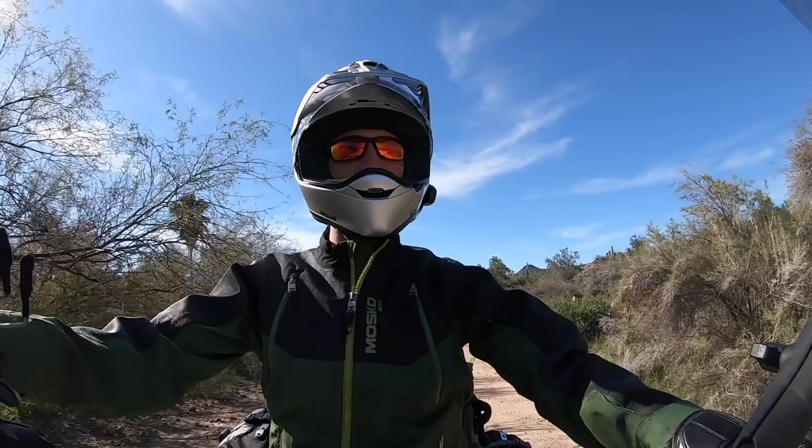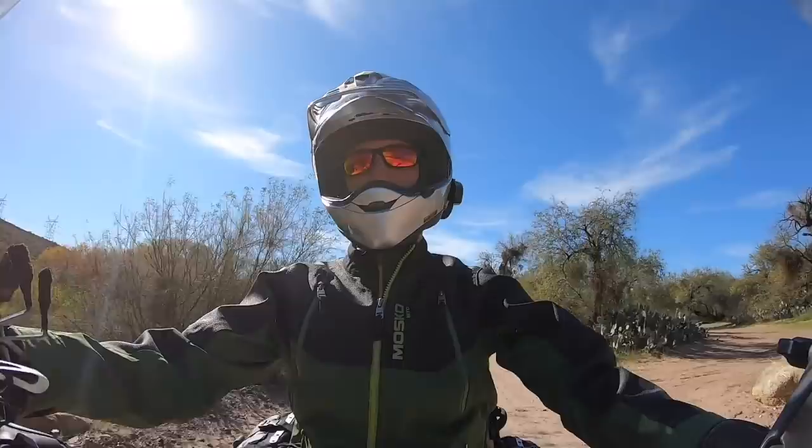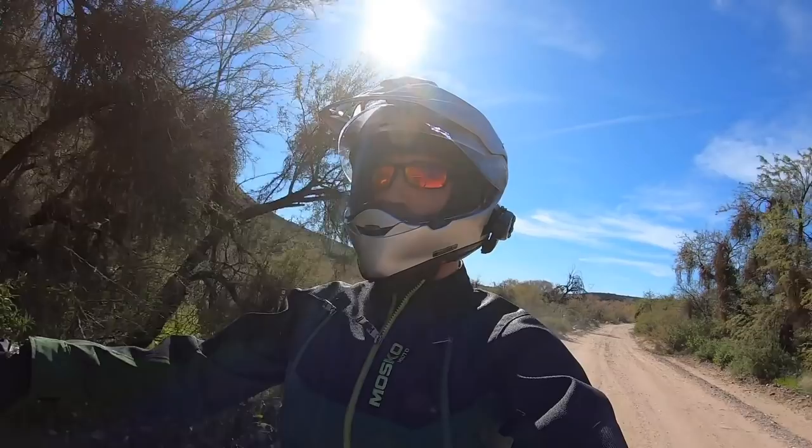Next up would be ventilation. This helmet is pretty well ventilated — it's got some pretty good intake and exhaust vents. It definitely keeps the airflow moving on those really hot days, even off-road and at slow speeds. I tend to ride with the visor up, which helps quite a bit. I've never really felt stuffy or super hot inside this helmet. I don't know that this is the most well ventilated helmet, but it is certainly sufficient enough for me.